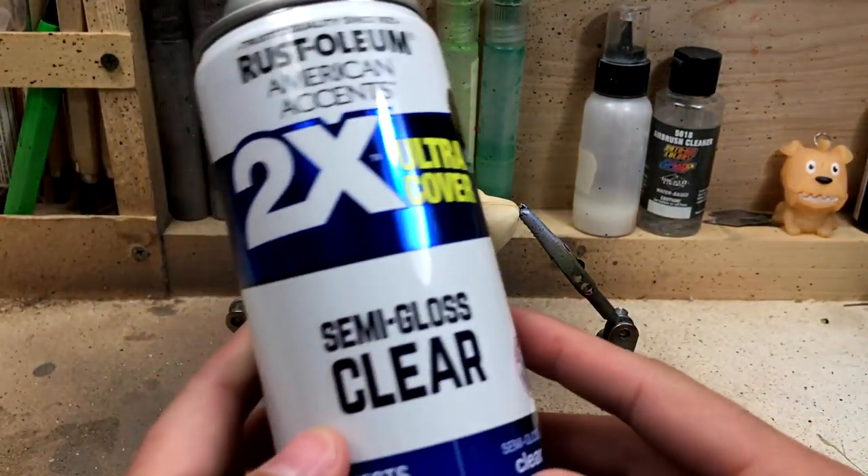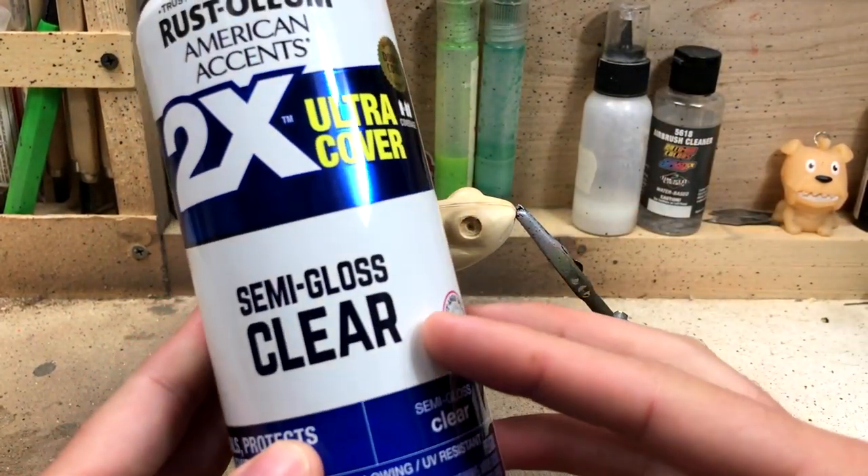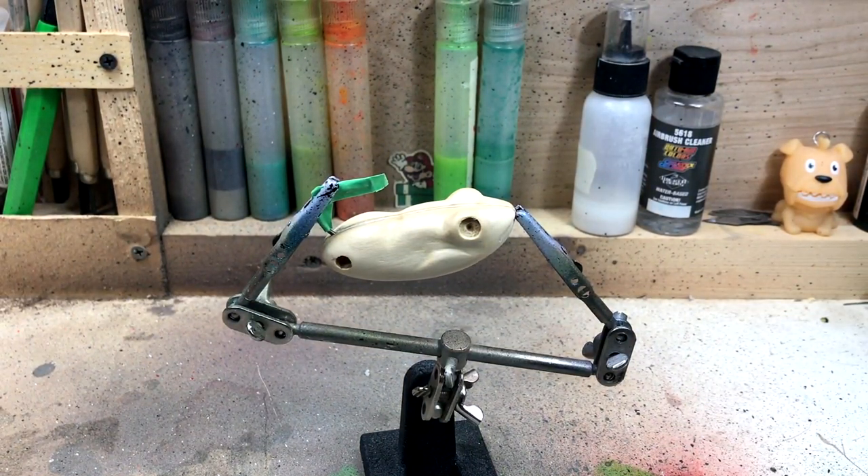Prior to painting this frog, I did give it several coats of some clear coat and then did some final hand sanding on it. That way the wood is nice and sealed and ready to go for paint.